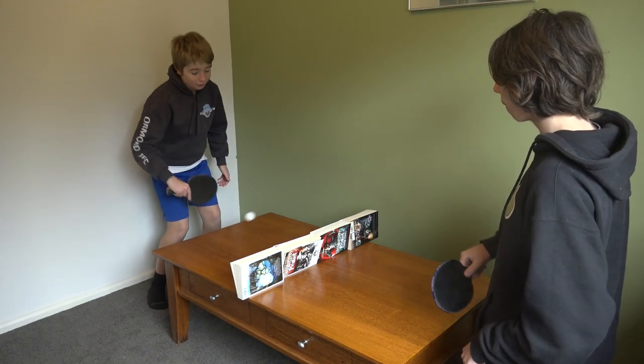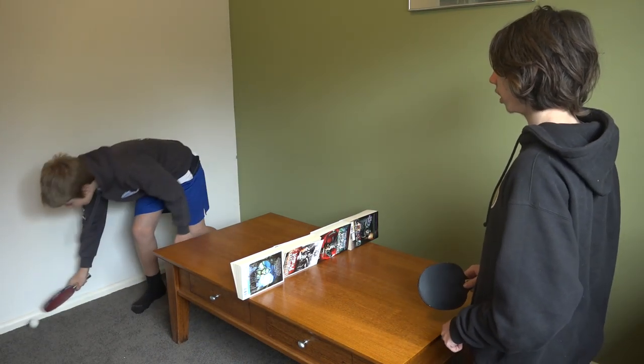Alright, back to the mini ping-pong. Yes!